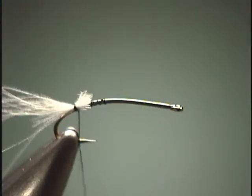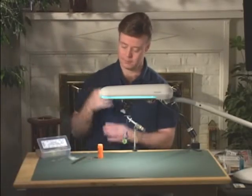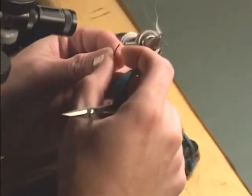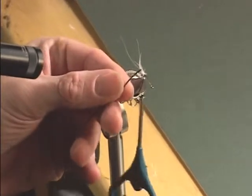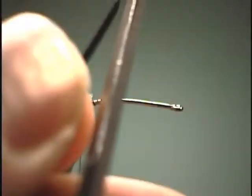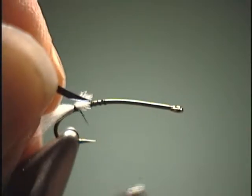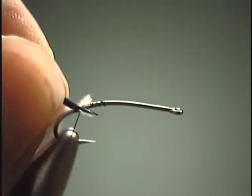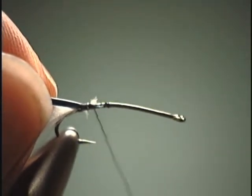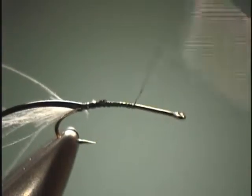Now we are ready for our body. The body is going to be made out of D-rib. And D-rib, well by its very name, means that it is in the shape of a D. So before we tie this in, I am going to come in with my scissors and cut it at an angle. That way I won't have a little bump when I start to wrap the body forward. When I tie this in, I am going to have that D or semi-circular side facing towards me, so that when I start wrapping it, it will be on top of the hook shank.